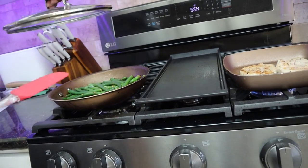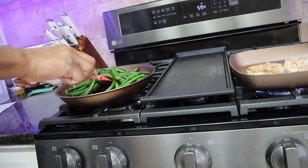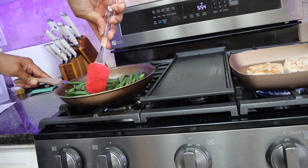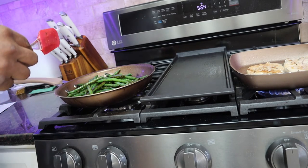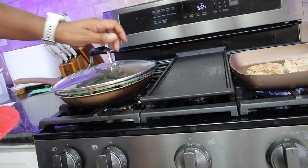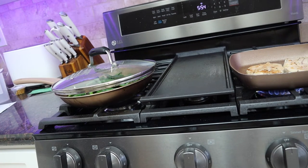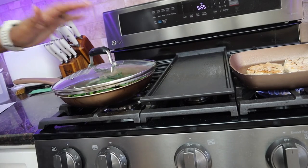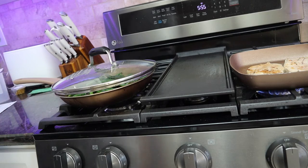Let's see how these green beans are doing. They look delightfully delicious, and they don't look too greasy. Let's just taste one — whoa! Oh, they're tender.